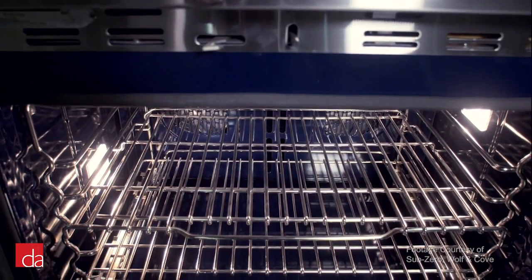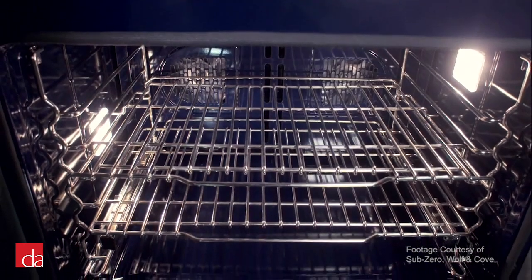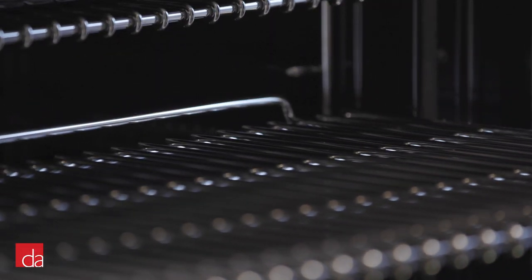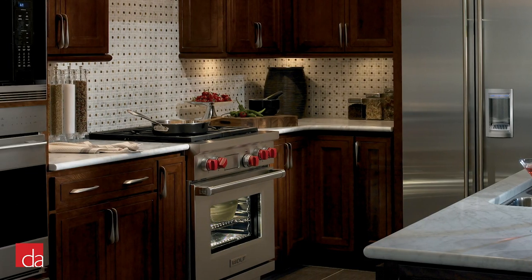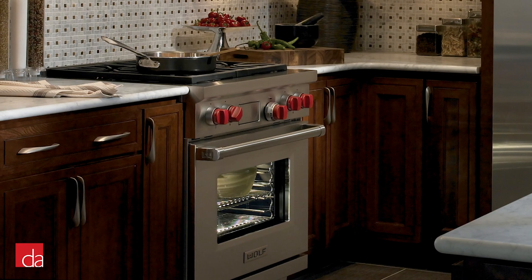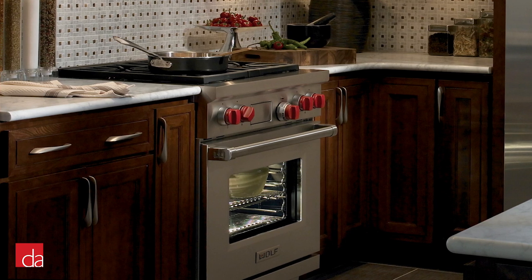Each oven comes with three oven racks and there are five different rack positions in the oven. One of the racks is a full-extension ball-bearing rack that extends all the way out of the oven to help you easily access hot food, heavy casseroles, and pot roasts. There's an enhanced interior view with a large double-panel glass door window and bright dual halogen lights that allow you to peek in on what you're baking without having to open the door and disturb the cooking process.